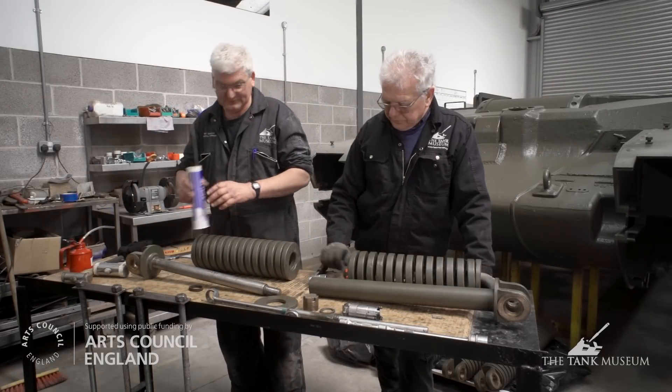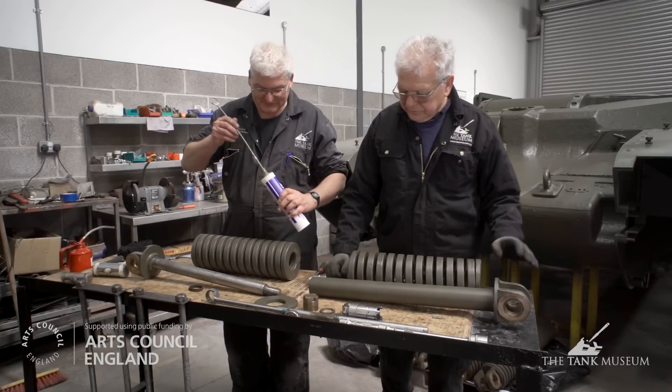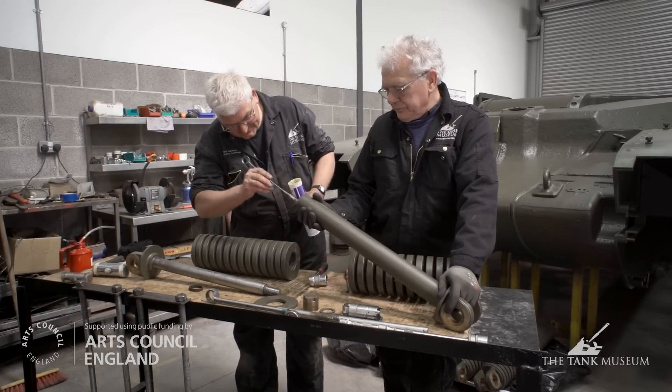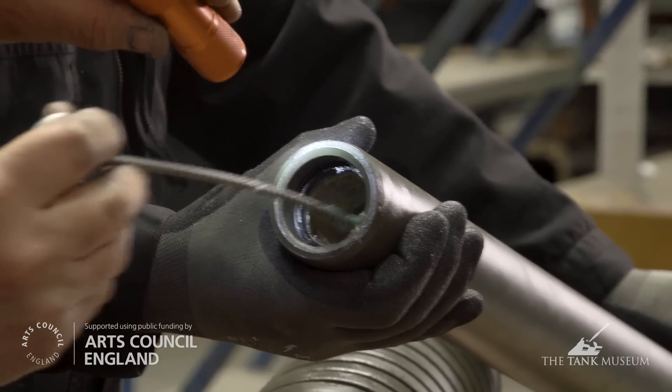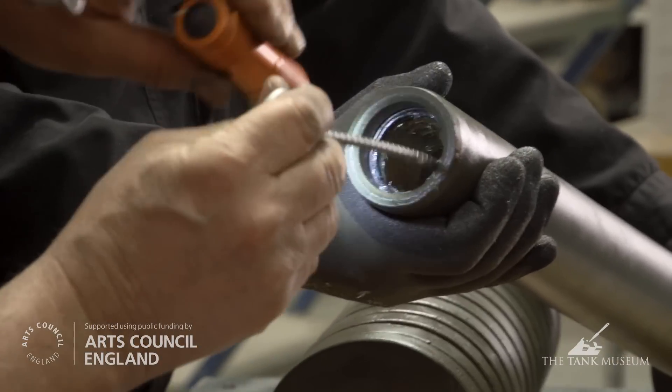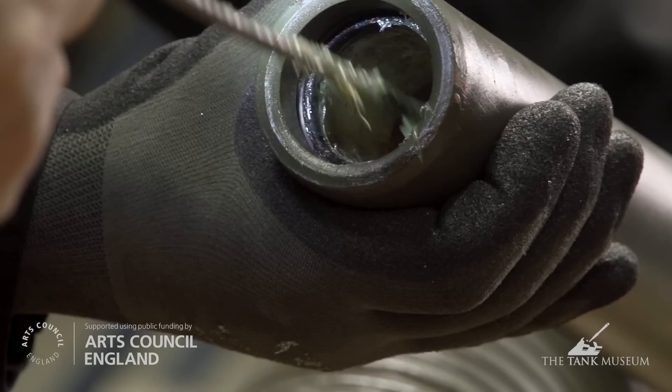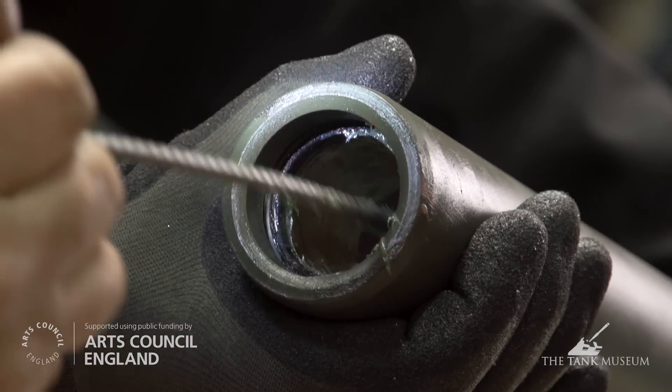Next job is the messy bit — we're going to put some grease inside the tube. This assembly is only greased on assembly; there's no lubrication after it's together. So it's particularly important to make sure it is well lubricated.